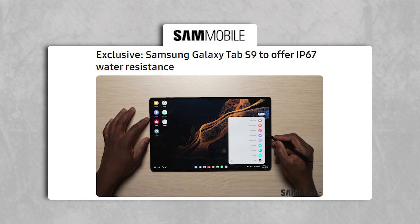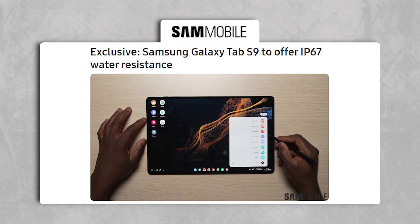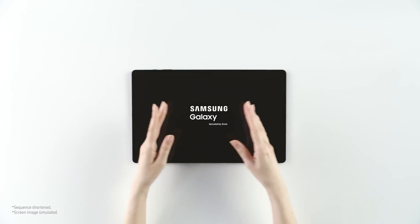Secondly, according to an exclusive report by Sammobile, the upcoming Galaxy Tab S9 series was rumoured to come with an IP67 rating, which would be a notable improvement as Samsung's flagship tablets have not previously offered water resistance.